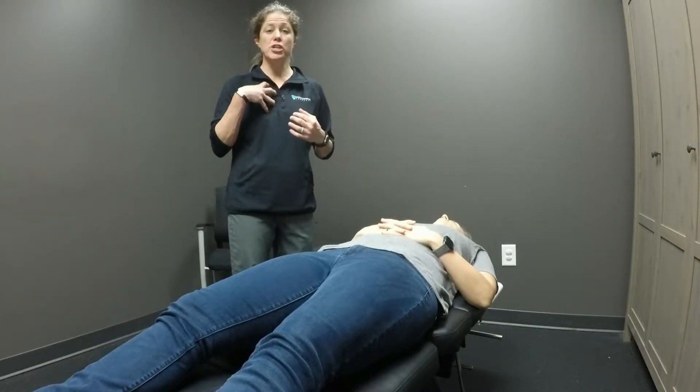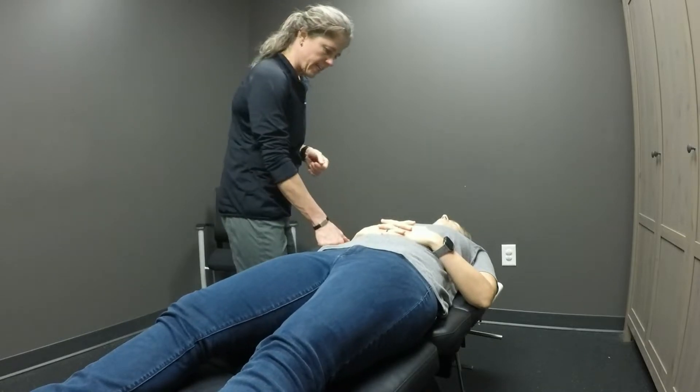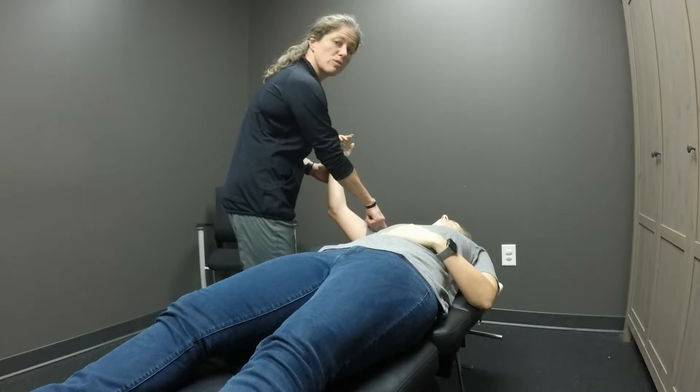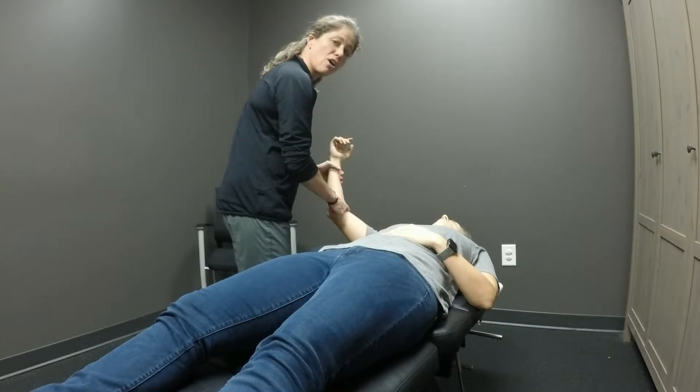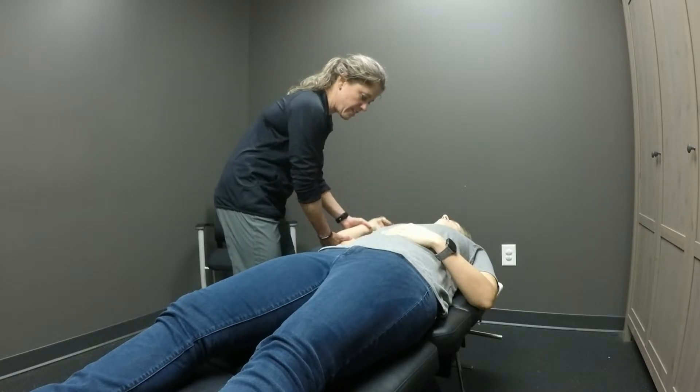We're going to take a look at pec major and doing post isometric relaxation technique. We're going to take Kristin's right arm — glenohumeral joint at 90 degrees, elbow at 90 degrees, glenohumeral joint externally rotated.